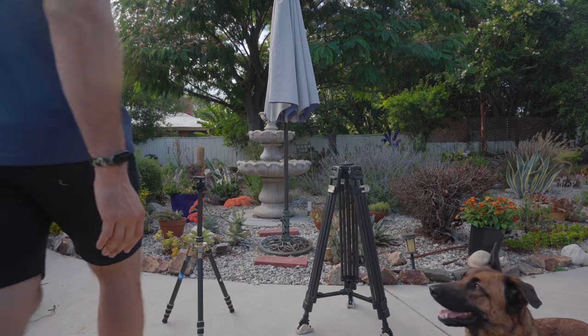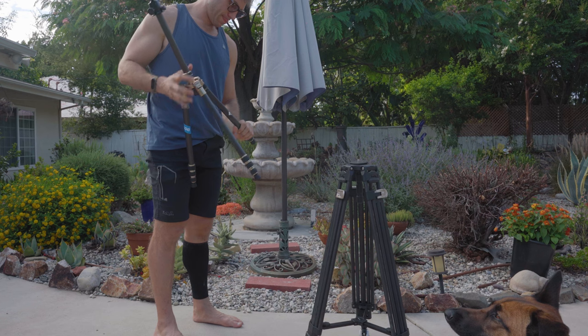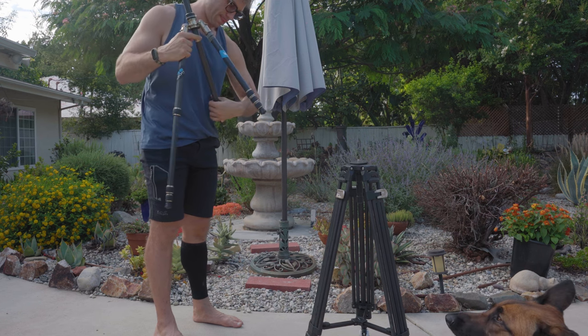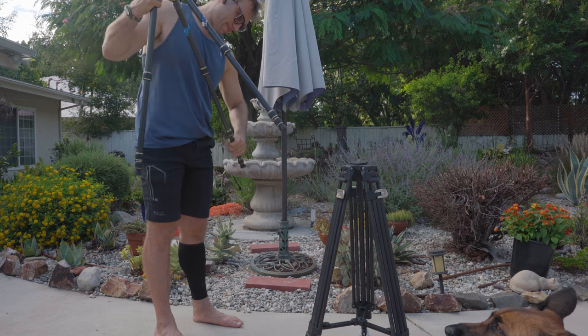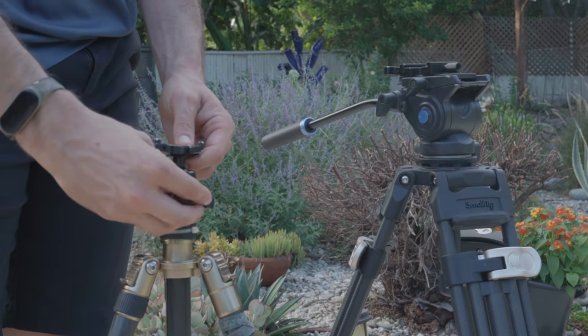Most tripods that you guys see, they are what we refer to in the film industry as stills or photography tripods. In general, they have to be assembled one leg at a time, either with latches or with some type of twist lock mechanism. They have a tripod head, generally called a ball head, and this ball head allows you to get whatever kind of orientation, whether it be portrait or landscape, to get the ideal photo that you want.